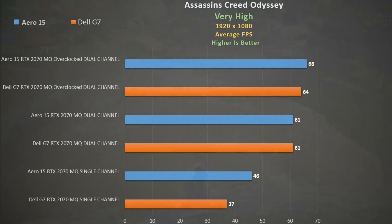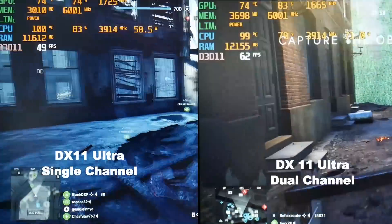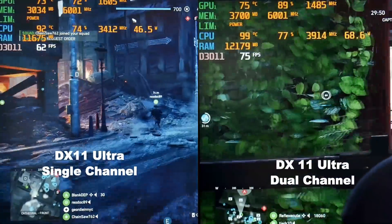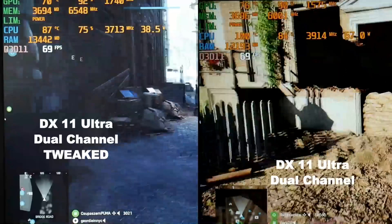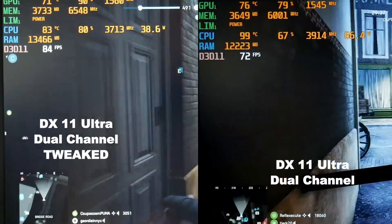Comparing the G7 in orange to the equally equipped Aero 15 in blue, performance in dual channel mode is similar. However, without the RAM upgrade you lose a lot of performance even against competing single-channel systems. In Battlefield 5 DX11 ultra settings, dual channel sees a big frame rate increase but the CPU now pulls about 60 watts — too much to cool. Using my ThrottleStop and overclock settings, the CPU maintains a steady clock rate at about 40 watts, delivering excellent thermals and a frame rate boost.